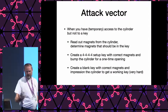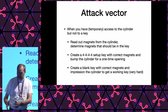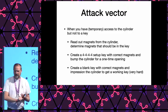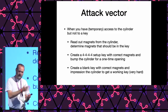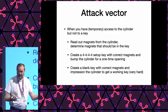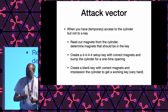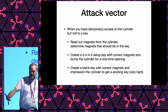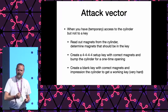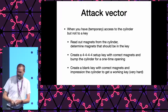Still, we now have an attack factor when you have access to the cylinder but not the key: we can read out the magnets, and we could create a setup key with the deepest cuts to do a one-time bump. So you've opened it but you don't know the combination. Or if you're very experienced, you might be able to do impressioning — which will take quite a bit of time — but then you end up with knowing the correct bitting and have an actual key for a cylinder you've never seen the key for before.